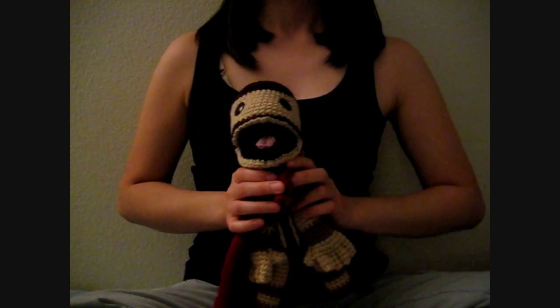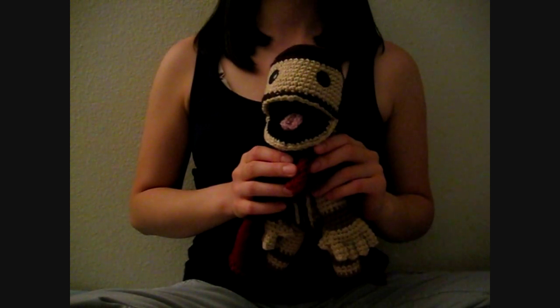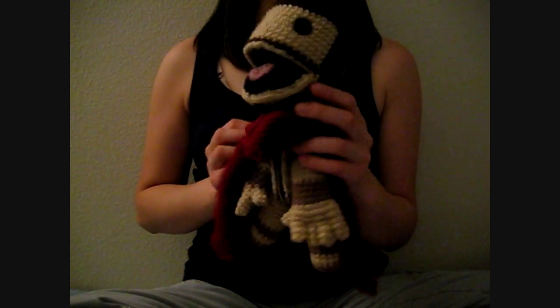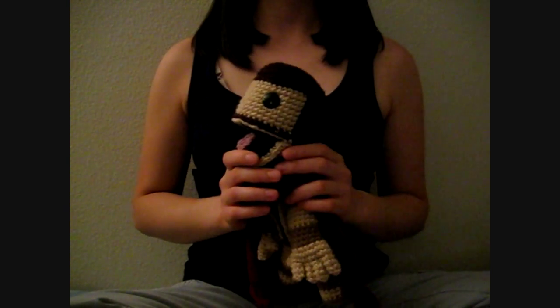That's pretty much it. And I will have the reference pictures at the end of the video, and also pictures of the doll if you guys want to see closer pictures of him. And that's pretty much it for this video. Thank you guys for watching.